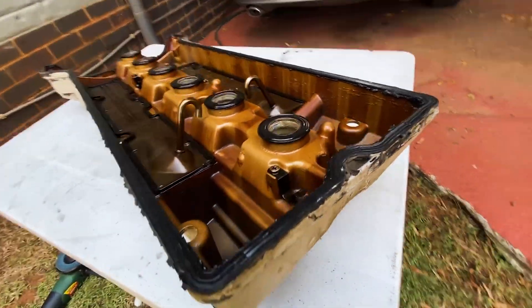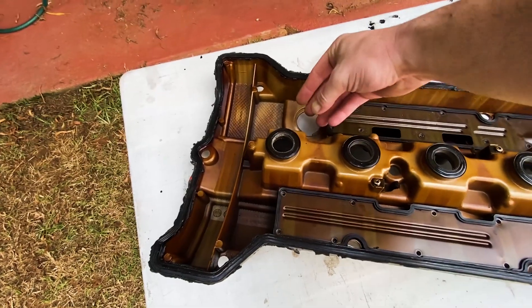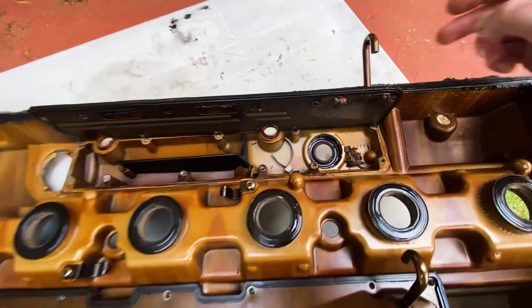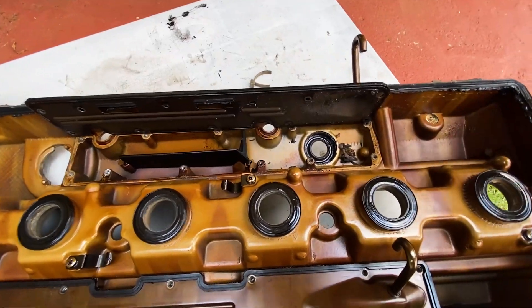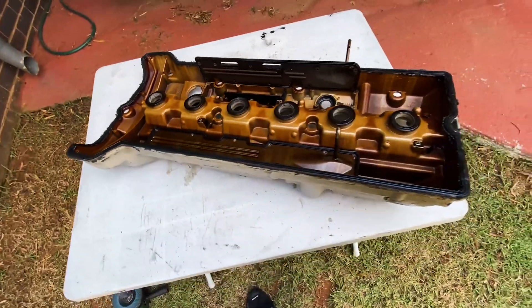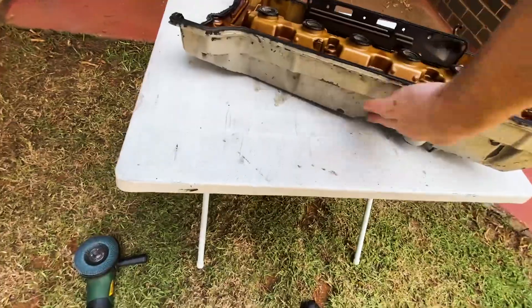I also wanted to check because this engine didn't have an oil cap on, so there's a lot of dirt inside the engine. These breathers are also full of dirt. Oh yeah, there's a cable tie in the engine — wow. I want to clean that out, maybe get a new gasket, and I'm going to take the grinder and see if I can make it look good on the outside.